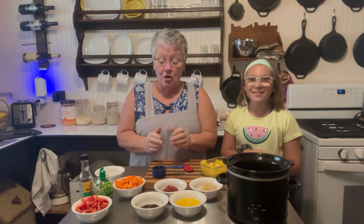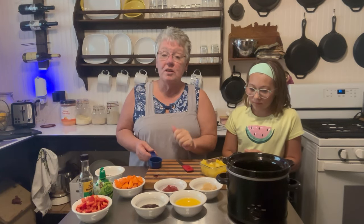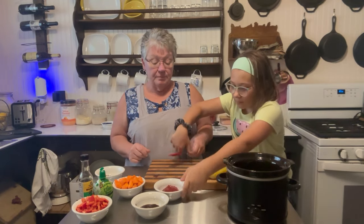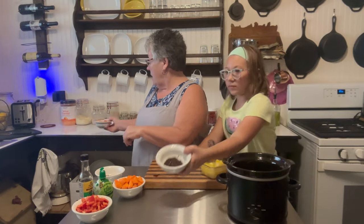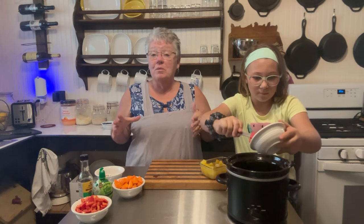Okay, so here we are — Hawaiian chicken! We're gonna start off with 1/4 cup of soy sauce right there in the crock. Now Paige is gonna help me do everything else. She's gonna put in 1/4 cup of brown sugar, 1/4 cup of orange juice, 1/4 cup of ketchup, and 2 tablespoons of hoisin sauce. Let me tell you a funny story about our hoisin sauce — I went to take it out, dropped it, and the whole bottom of the jar broke!